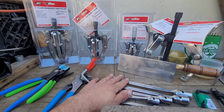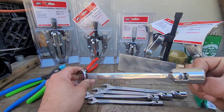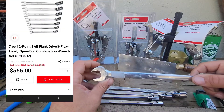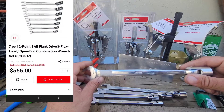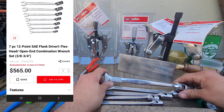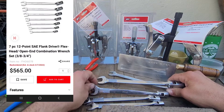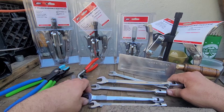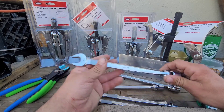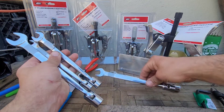The eBay purchase was these Snap-on flex head sockets. I bought these off eBay on purpose because Snap-on's full set is back-ordered at five or six hundred bucks. This is a five-piece set: 11/16, 5/8, 9/16, 1/2 inch, and 7/16.